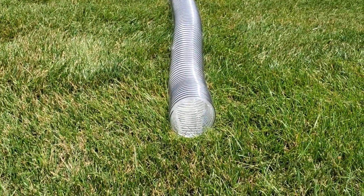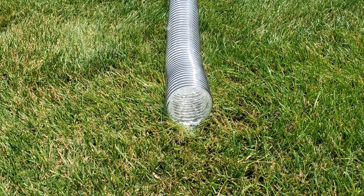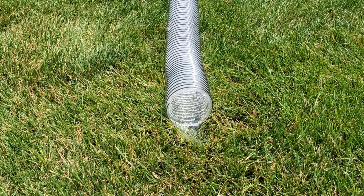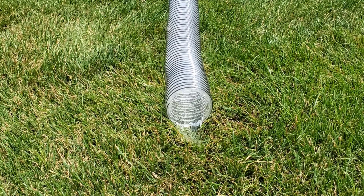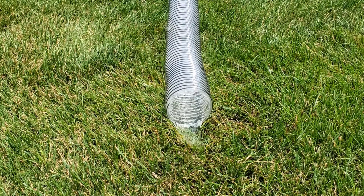I deliberately set this up so the discharge end is in a pothole — you can see the water, you can see all the turbulence. I also deliberately put a belly at the end of a 50-foot run. Most downspouts don't have a 50-foot run, but I wanted to use a 50-foot piece of clear four-inch corrugated pipe so we could see it in probably the worst-case scenario. Now I'm gonna send a bunch of debris down.